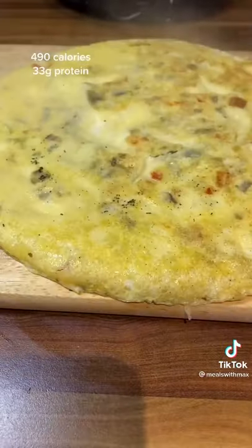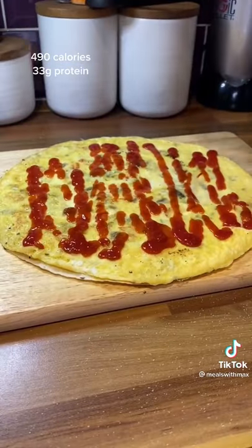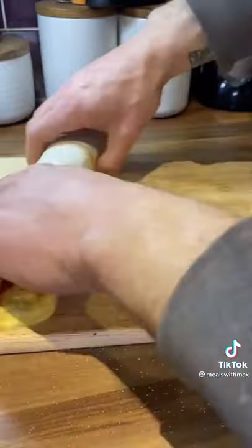Whack a wrap on top, flip it out when it's cooked. Then finish it off with some salt and ketchup. Roll it up like a burrito. Lovely job.